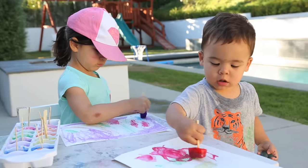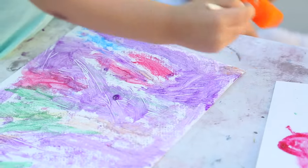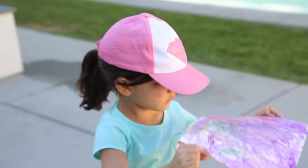Alright guys, let's see how these work. We used paint with glitter and I think the pictures turned out gorgeous. Here we are — ta-da! Good job, Russ!